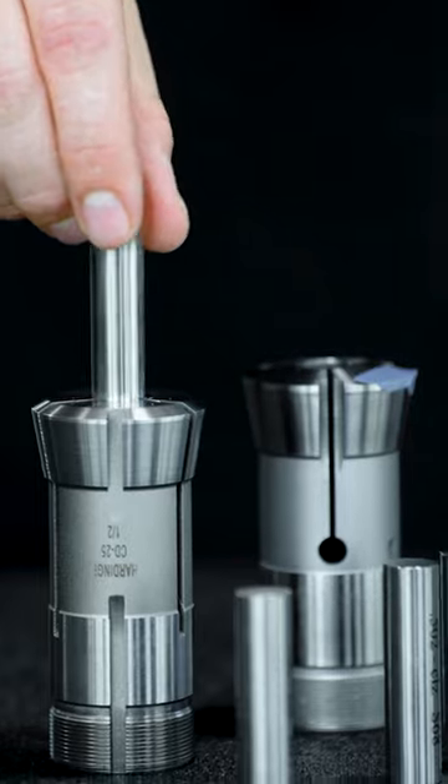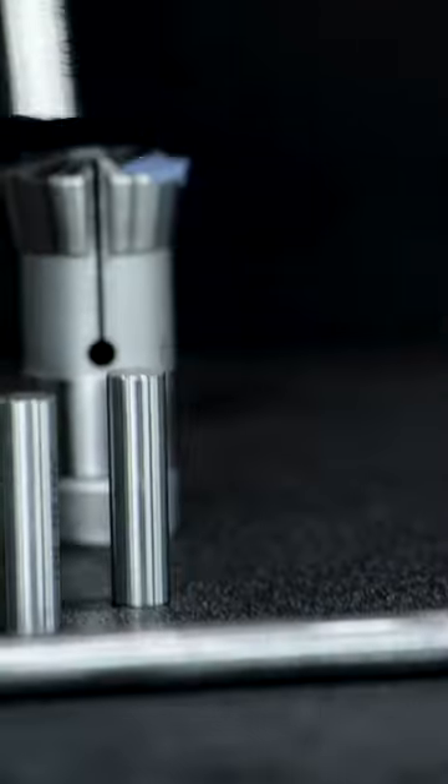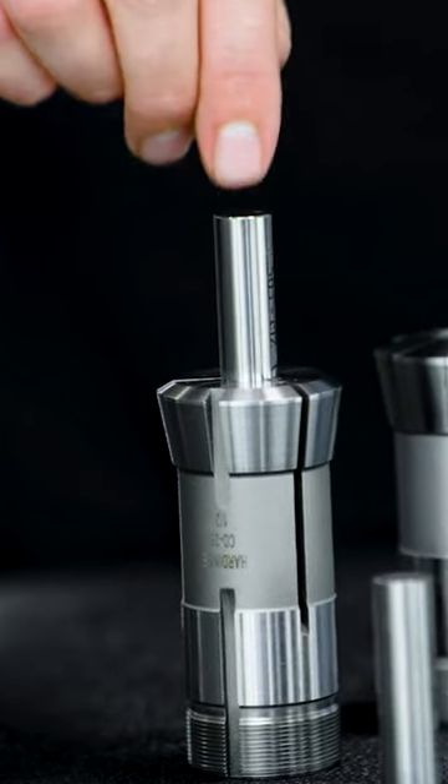On the Hardinge guide bushing, I can drop this pin in — I can go to 502, that'll fit in no problem. And I can go all the way up to 503 on the Hardinge guide bushing and it just fits snug.